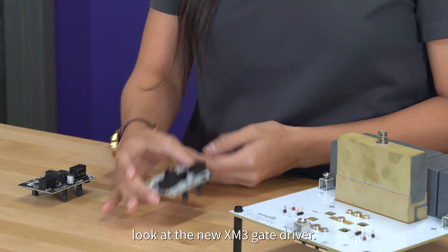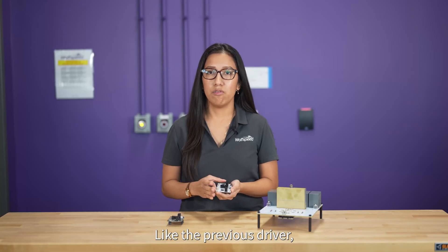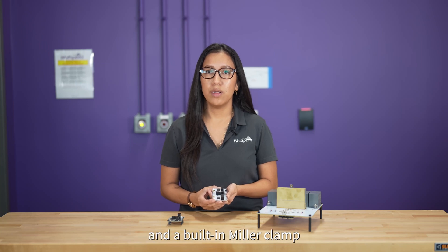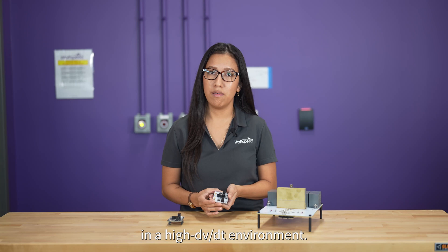Let's take a closer look at the new XM3 gate driver. Like the previous driver, this 1700V version includes overcurrent protection, shoot-through prevention, reverse polarity protection, and a built-in Miller clamp to provide robust and reliable operation in a high dV/dt environment.